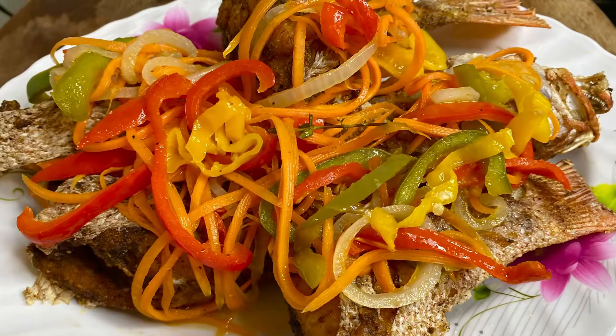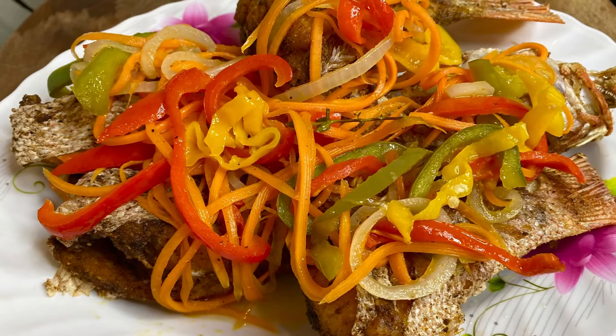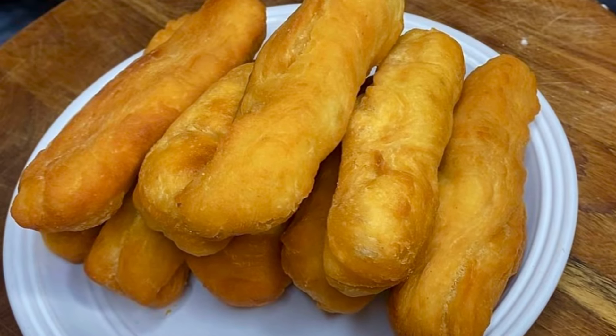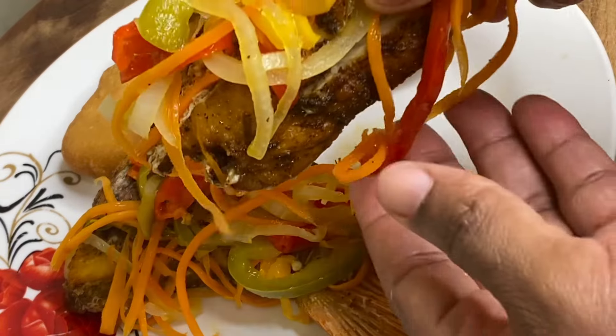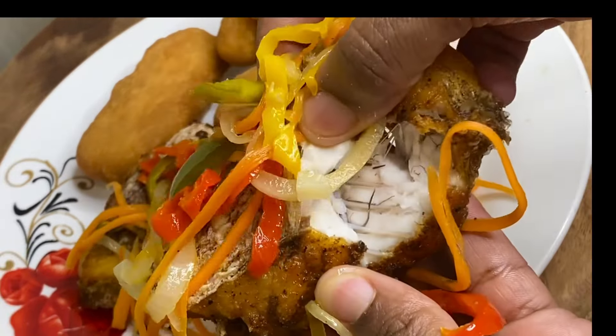And there you have it — escovitch fish Jamaican style! And what's better to go with this than some fried festival? A link on how to prepare the festivals will be listed down below in the description box. Thank you so very much for watching.